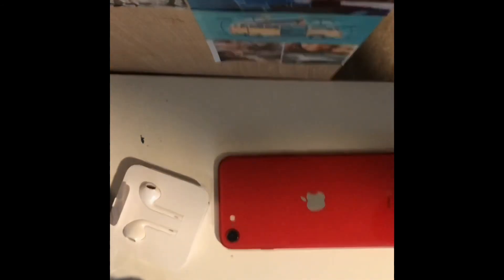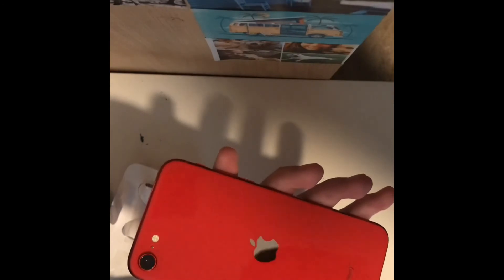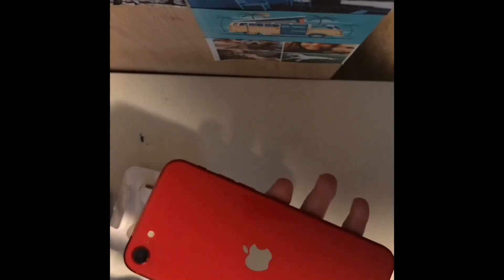This iPhone SE is going to be my new daily phone, and I just can't get over how amazing this color looks — it just looks really good. So yeah, here's the unboxing. I thought I might show you guys the unboxing and I'll do a review on this later. But in the meantime, like and subscribe, and I'll see you guys later.